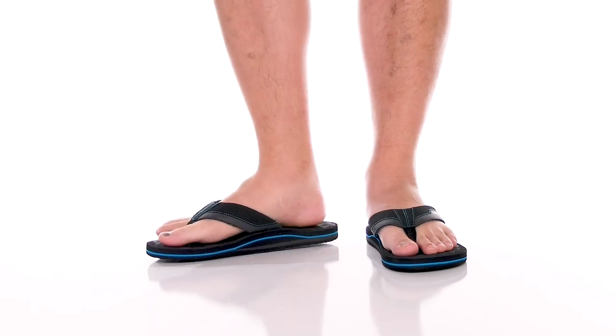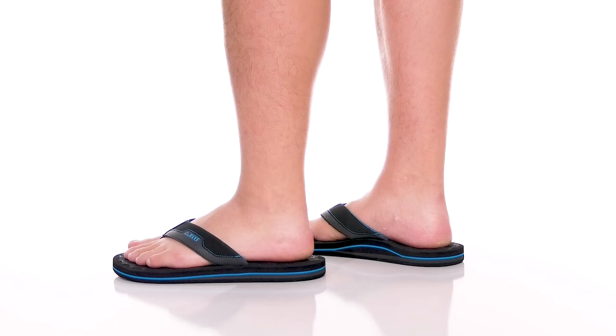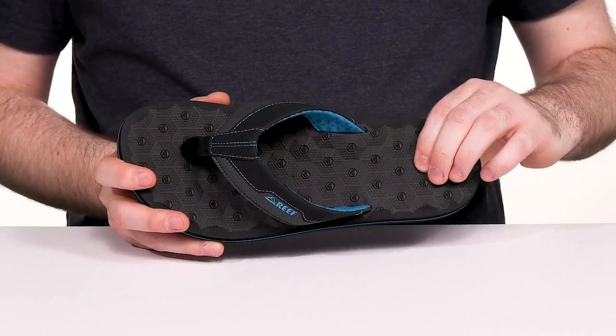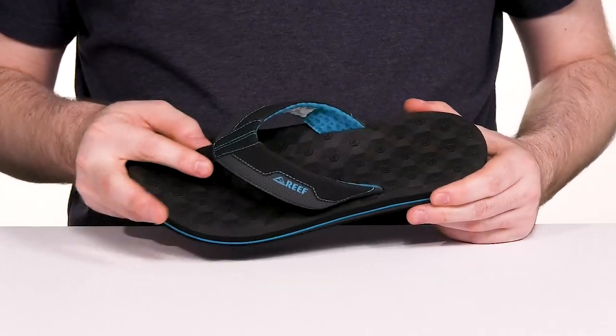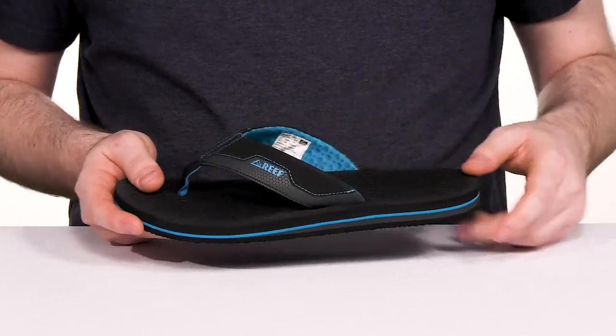Stay comfortable this summer when you're pool or beachside with this water-friendly silhouette from Reeve. This style has a textured high-grip EVA molded footbed in the bottom — it's super squishy, giving it lots of bounce back, keeping it all light. The water-friendly straps at the top are quick drying, giving you lots of cushioning and comfort with its mesh lining.